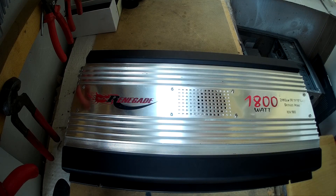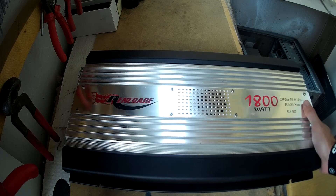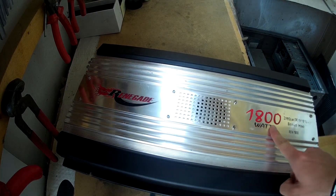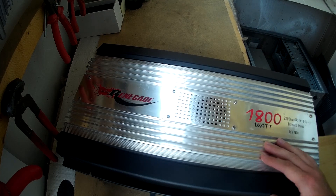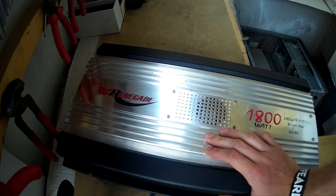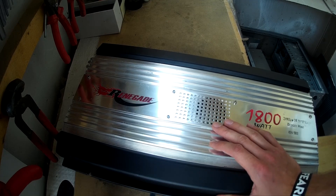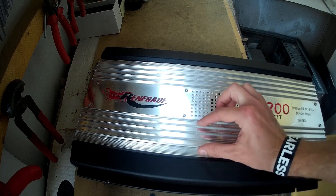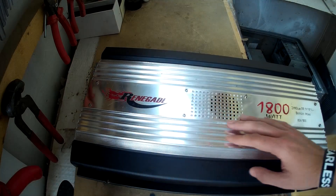Hello everyone, I'm back with another video. Today I'm going to open up this car audio amplifier — it's a big one, 1800 watt, two channels. This is a faulty unit I have for repair, not for scrapping, even though I would like to scrap one of these. I will try and see what damages are inside.